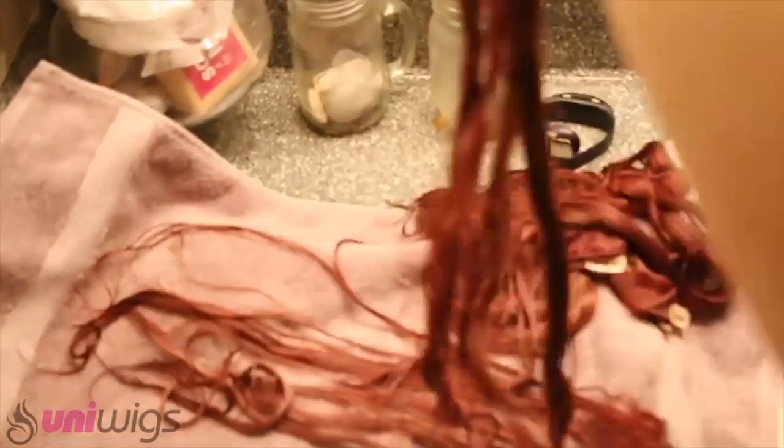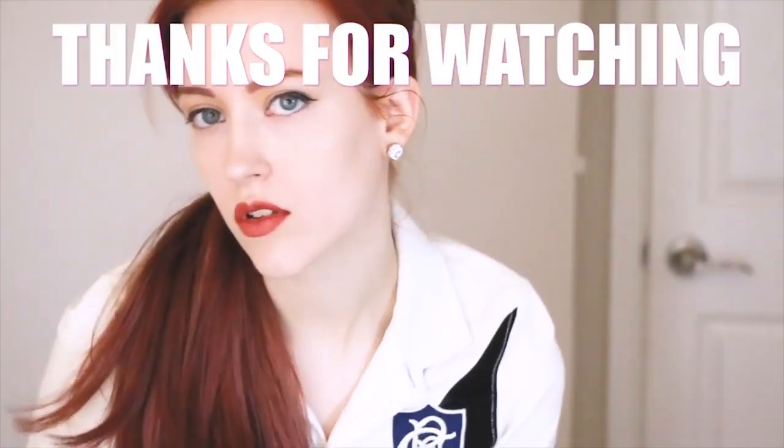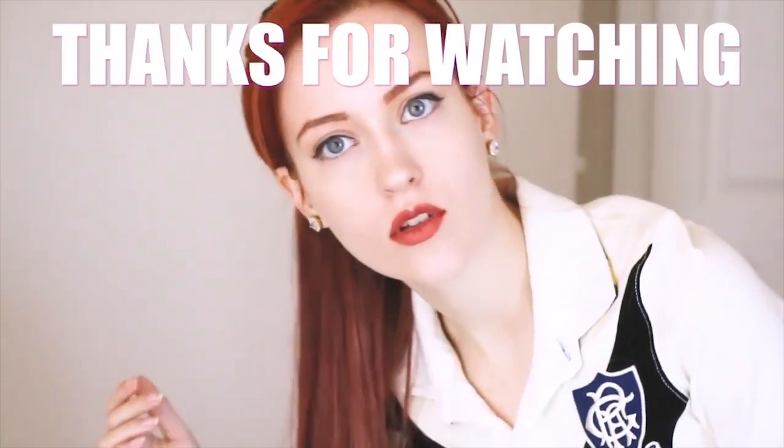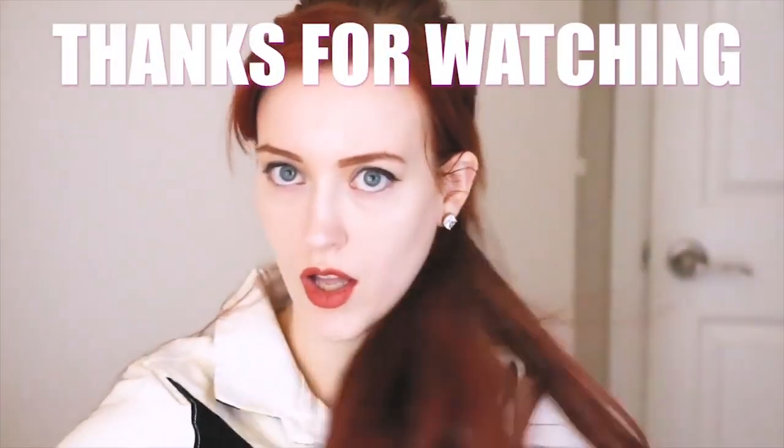When you're done, roll them in a towel to squeeze out all excess moisture, then allow them to air dry or blow dry. Then you're done! Thank you so much for watching this tutorial — I hope it's helpful to anyone looking to dye extensions. I love these extensions; they're easy to put in, maintain, and look really natural. I would really recommend UniWigs to anyone looking for good extensions that aren't crazily priced. Thanks again so much and bye!